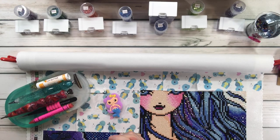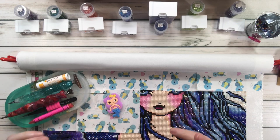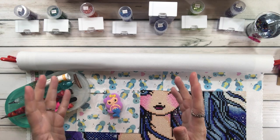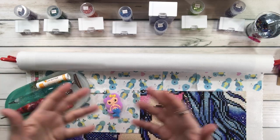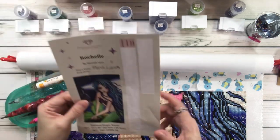Hi crafty friends, it's Sylvia! How's everyone doing today? So today we're gonna do a work in progress, which is a WIP and chat. Get comfortable, grab a cup of coffee or a milkshake, kick off your shoes, or you can diamond paint along.